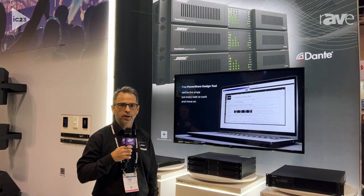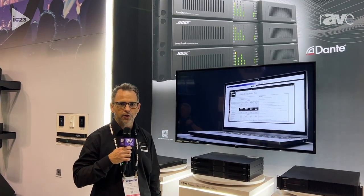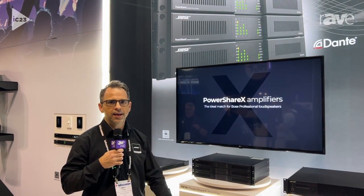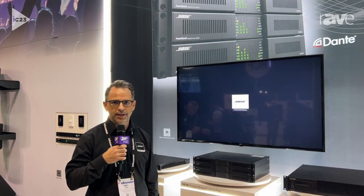Hello, this is Andy Kite with Bose Professional, and I'm here at Infocom 2023 in the Bose Professional booth, and I wanted to show you the PowerShare X amplifier family.